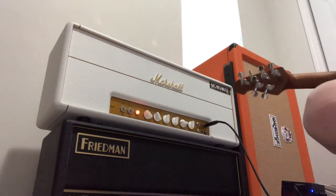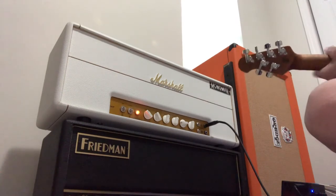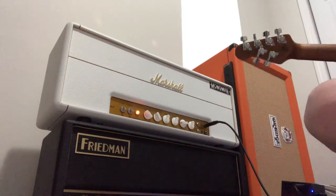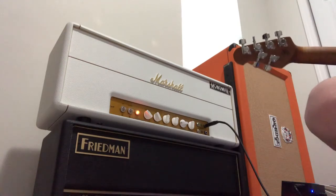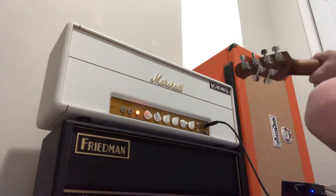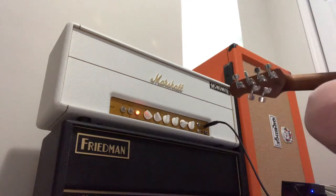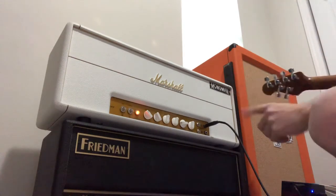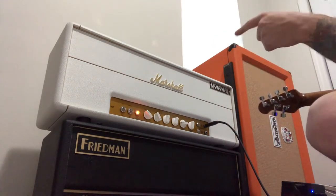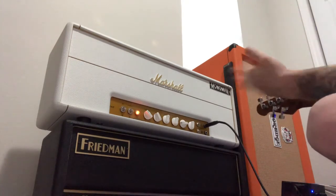Monomyth amp. Alright, so this is a beauty — I've said it before, Monomyth has been killing the game. This is a modded Marshall, pretty much gutted, the way that was explained to me.